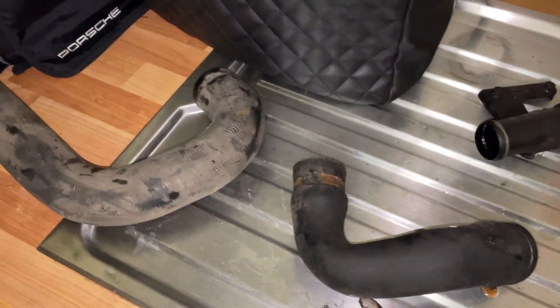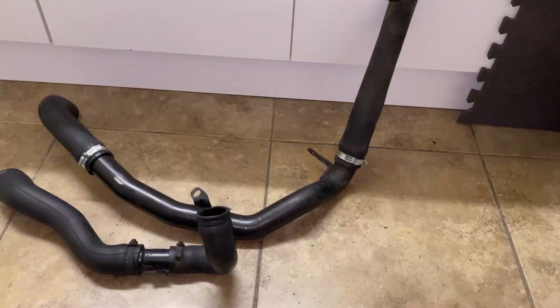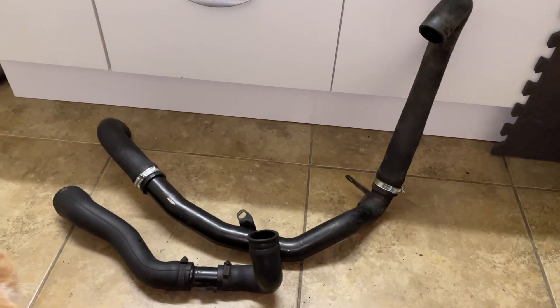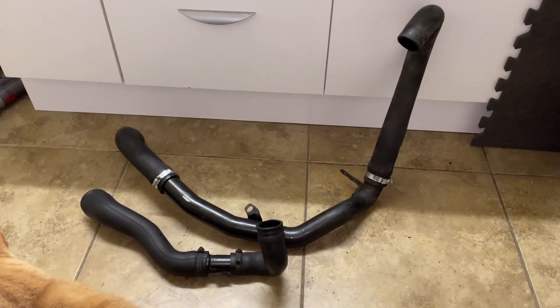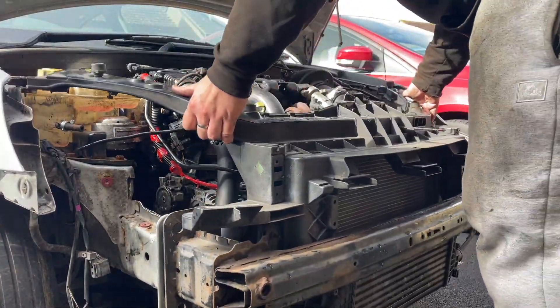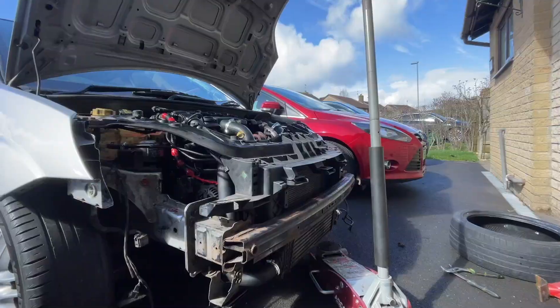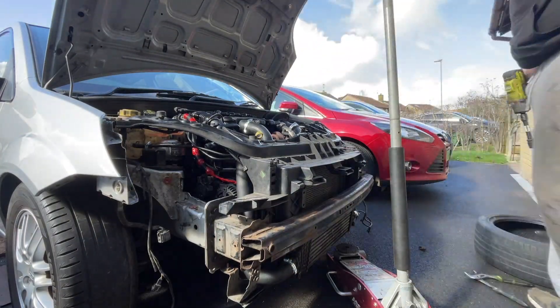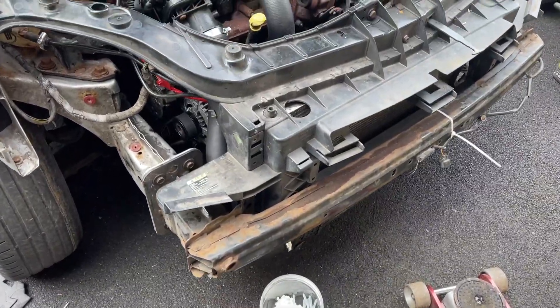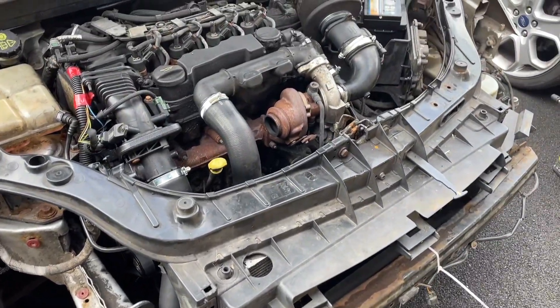Next I decided to clean up the boost hoses and replace all the Jubilee clips. Next I could finally replace the fan shroud. I am still waiting on an exhaust but it shouldn't be taking too much longer - I can refit everything back in place once it arrives.